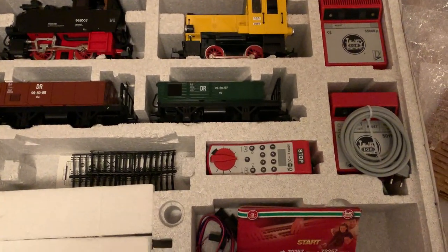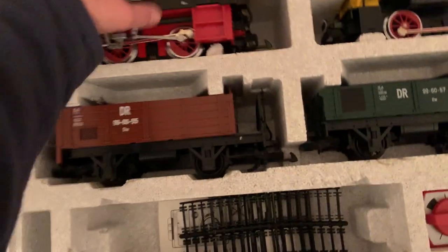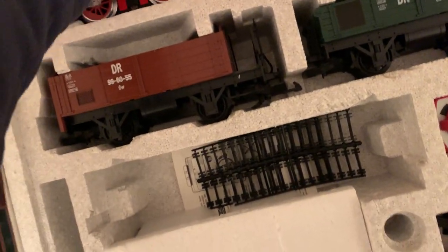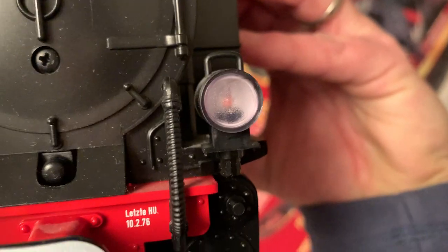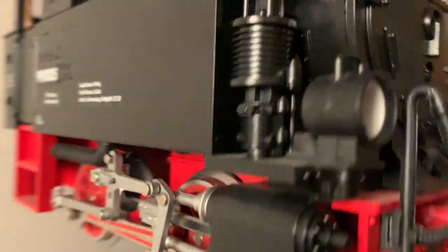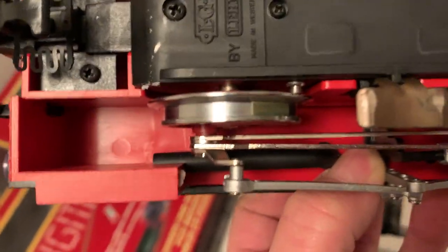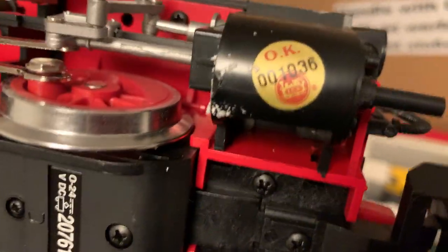The box is completely immaculate, everything looks completely unused. The only thing I can find wrong is one lens is missing out of that light there, but I've seen those online and I can buy them for a couple of euros. I think it also needs a traction band around that wheel, but other than that it's just immaculate — got all the original stickers from 2006 on it.